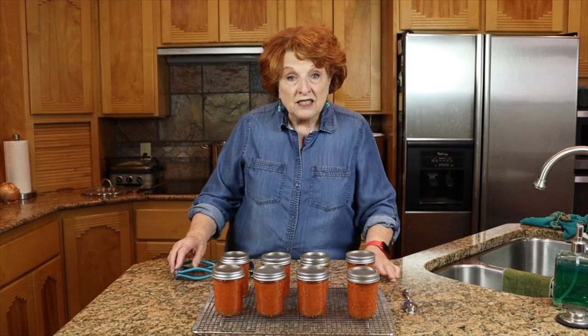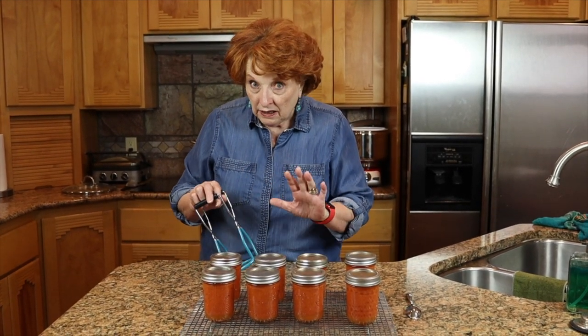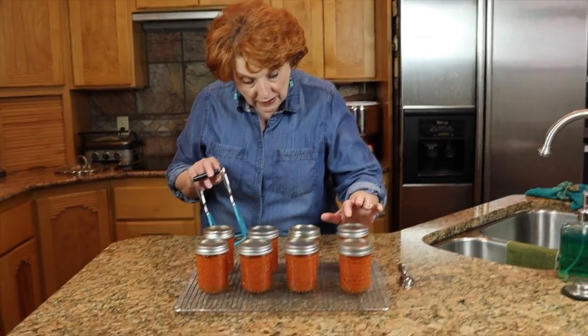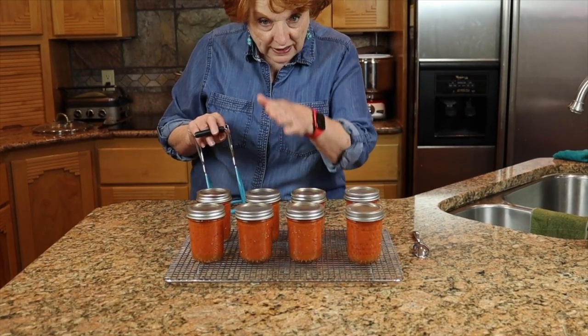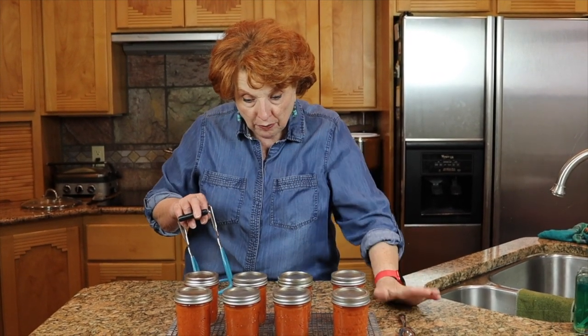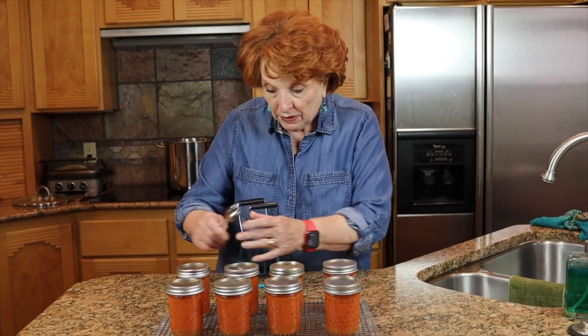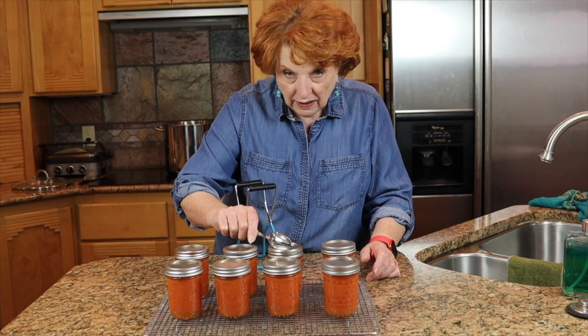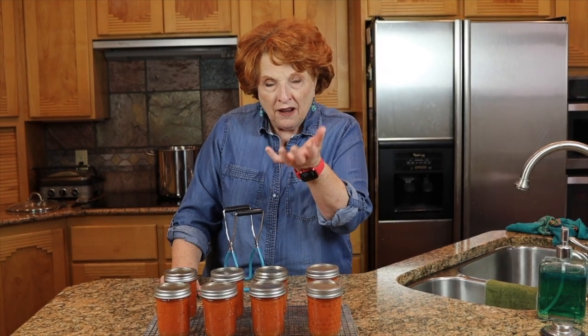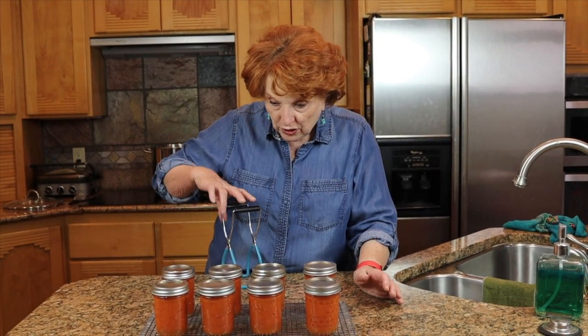These have been out about 10 minutes and I believe all of them have popped. These have the little buttons, so I can visually see that the buttons are now concave instead of poking up. The sound doesn't work very well with these — the button is down on this one but I think there's tomato gunk on the underside of the lid that is making it sound off.